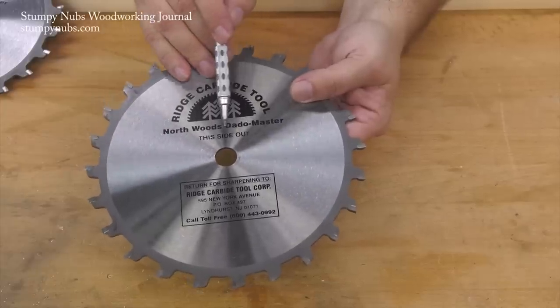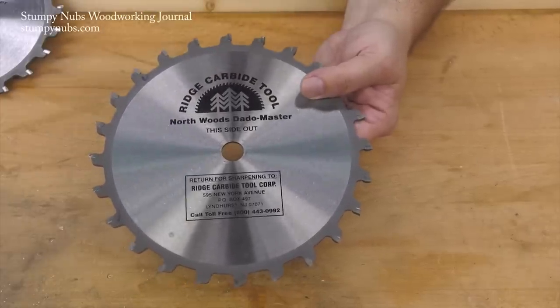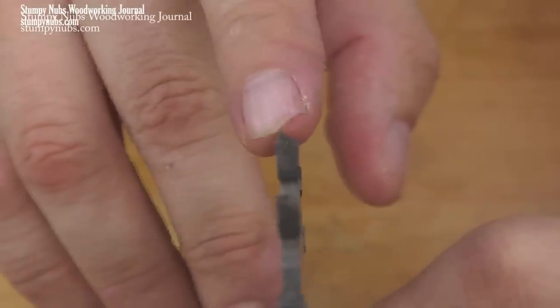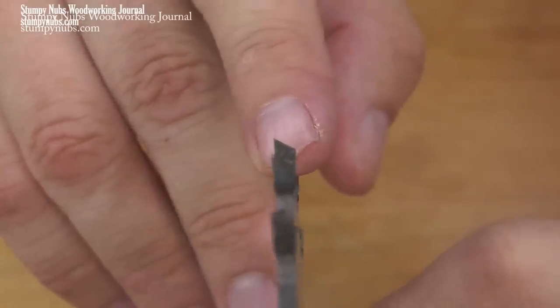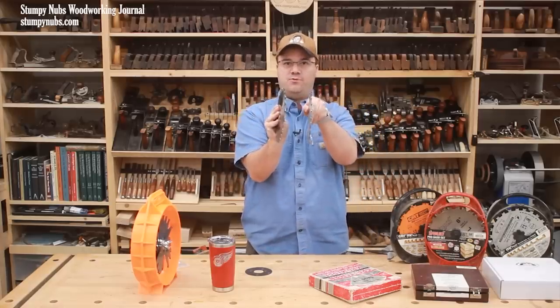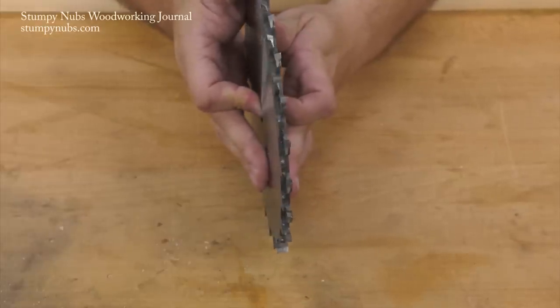Notice how each is labeled 'this side out.' That's because the tops of most of the teeth are ground at an angle which slopes down toward the inside face of the blade. Most of the teeth on the other blade are ground in the opposite direction.